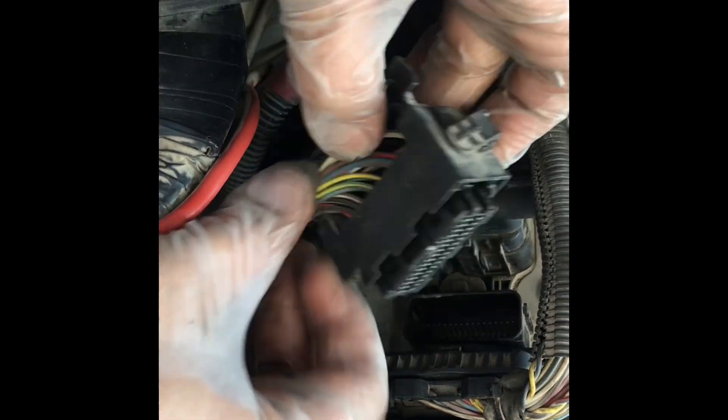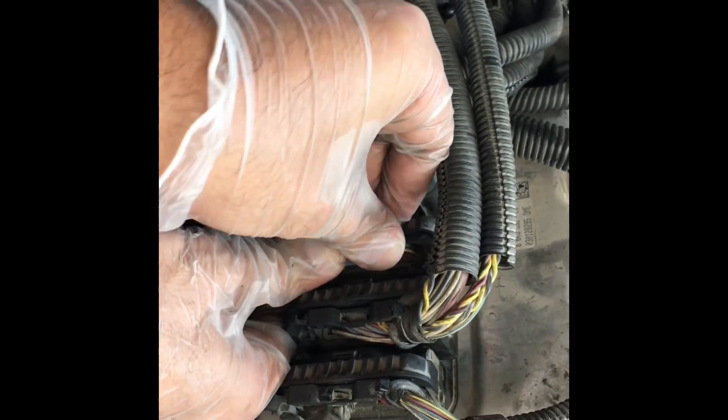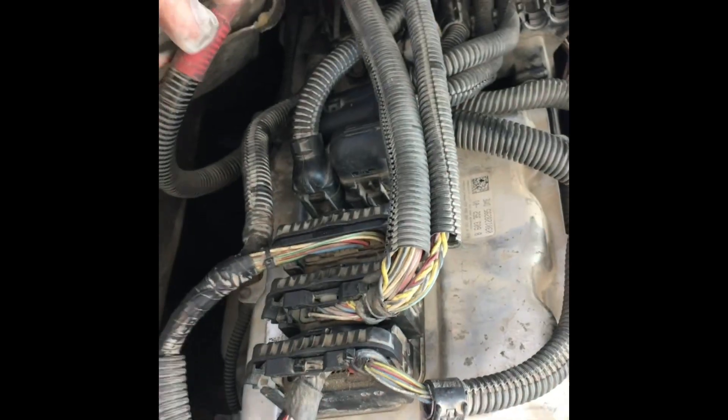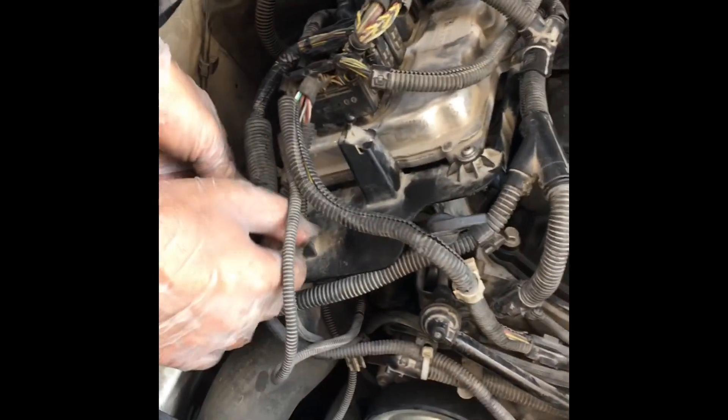Just push it and it will automatically lock. Once you lock it, make sure it doesn't come out. For these three connectors, start from the front side to the back when installing. When you want to remove them, do the reverse — start from the far end to the front side.